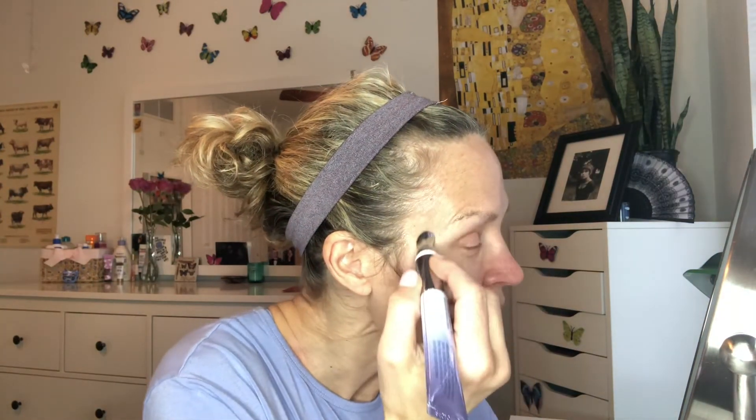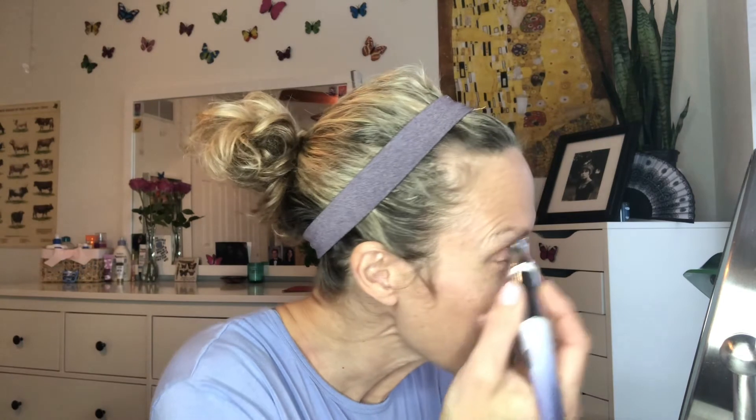And look at this — I can go right over my eyelid. That feels awesome. It feels like a massage and the serum is smooth and creamy. It doesn't burn or irritate, and the vibrations are just enough to infuse that serum deep into my skin without pulling or tugging.